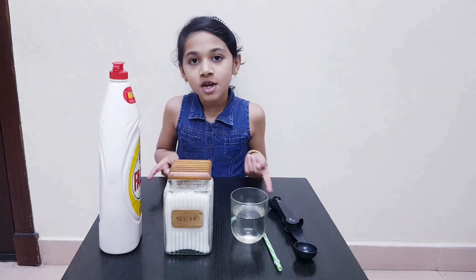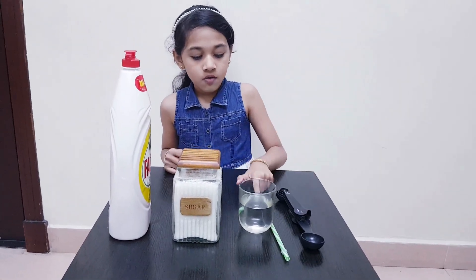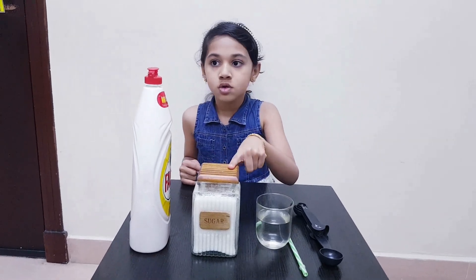What you will need: one tablespoon, one straw, one cup of water, sugar and liquid soap.